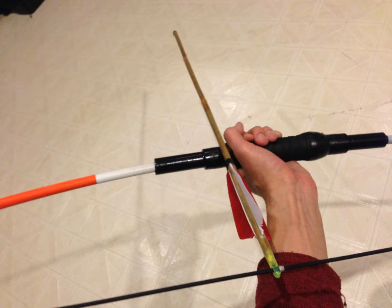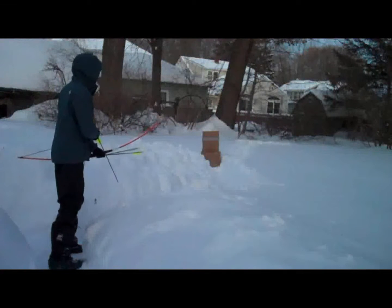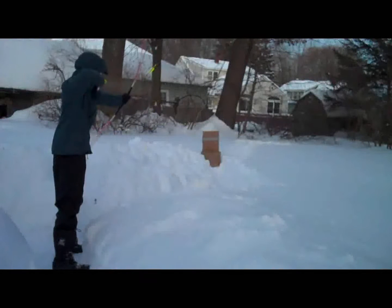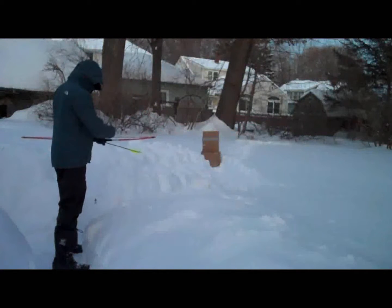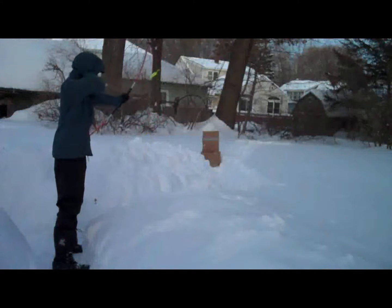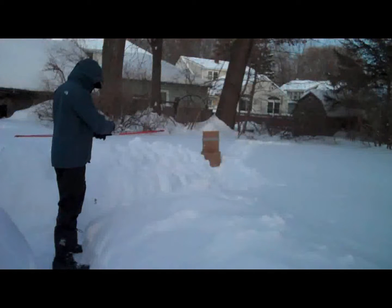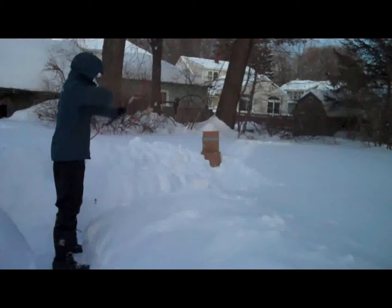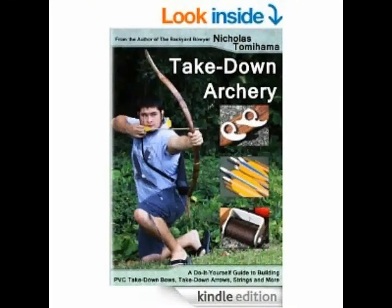Now we're going to go outside and test it. There's like 6,000 feet of snow, so it should make a great backstop for the arrows. Another thing you could do if you wanted a recurve — which would probably add a few pounds of draw weight to the bow — is to add recurved PVC tips to the ends of the fiberglass rods. You just need to flatten some short pieces of PVC and get them to fit snugly, and there you would have a five-part takedown bow.